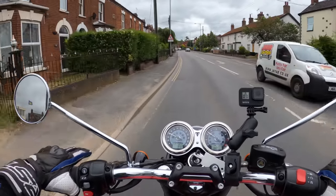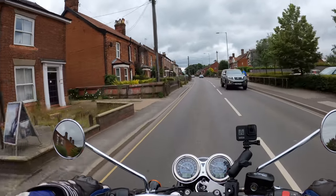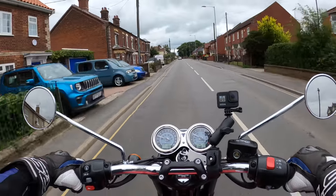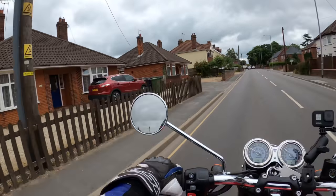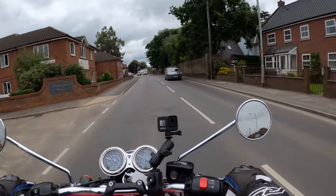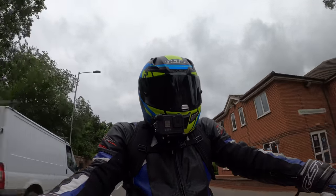The clutch is ever so light on the hand. I think it's got what they call the Triumph clutch assist — you could literally pull it in with one finger, it's absolutely lovely. Effortless and very comfortable. First impressions: very comfortable, good visibility through the mirrors, no vibrations, and we're not really winding on at the moment.